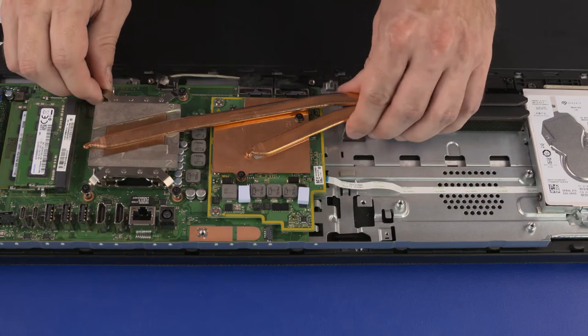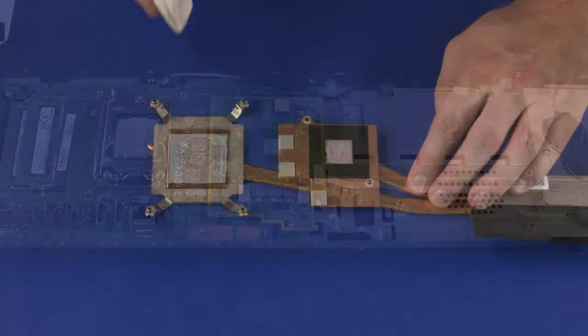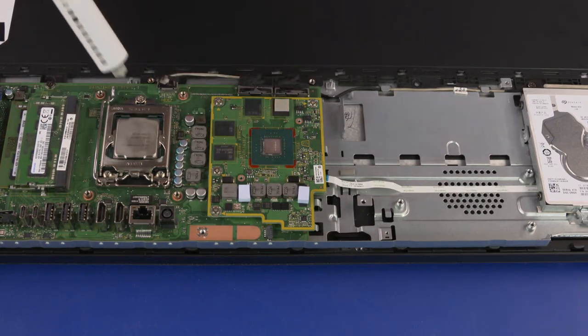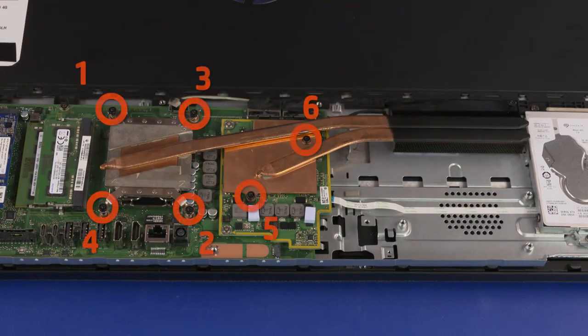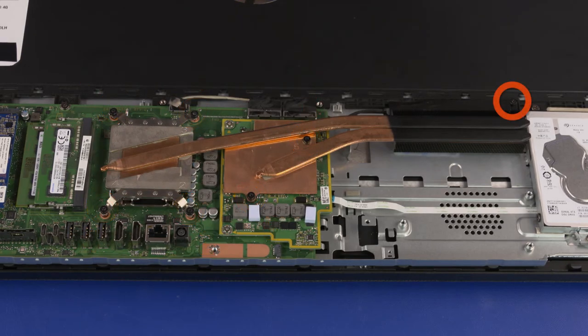Lift the thermal module off of the processor and graphics card and remove. Thermal Module Replacement: Inspect the thermal pads on the thermal module and graphics card to ensure they are properly positioned; if one is torn or damaged, it needs to be replaced. Using an alcohol swab, carefully remove the thermal grease from the thermal module and processors. Apply new thermal grease to the processors. Align the screw holes on the thermal module with the standoffs on the motherboard and graphics card and place the thermal module into position. Tighten the six captive P2 Phillips-head screws in numerical order, then tighten the captive P2 Phillips-head screw that secures the thermal module to the chassis.